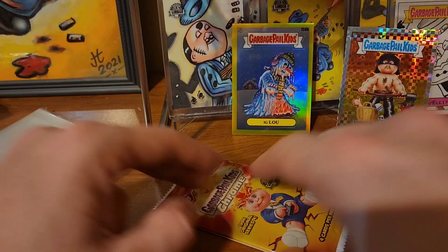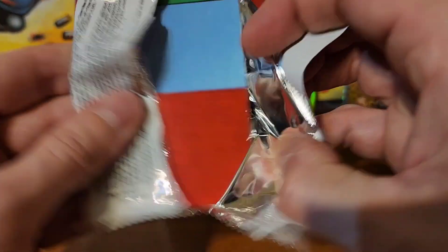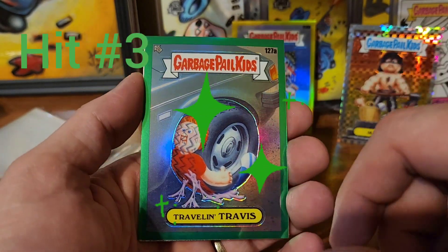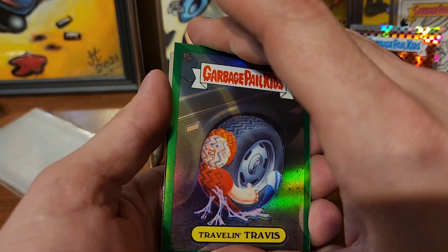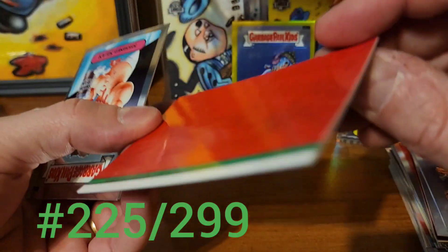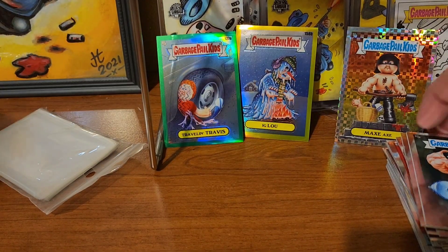Melton Elton and Sapphire Steve. Traveling Travis in the green - so we're gonna get probably five hits out of this box. That's gonna be numbered out of 299 and this is 225 of 299. Shorn Sean and Amazing Grace.